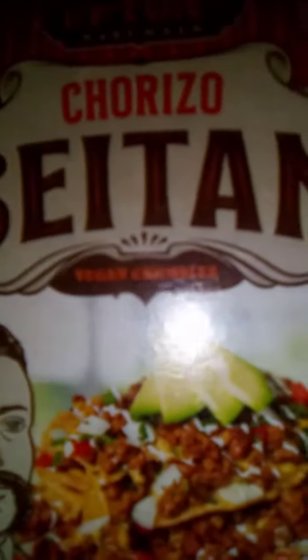The beans of choice: pintos and black beans. And we have hearty tomatoes, green pepper, red pepper, scallion right here, onion, garlic, and over here we have our vegan crumbles, chorizo.